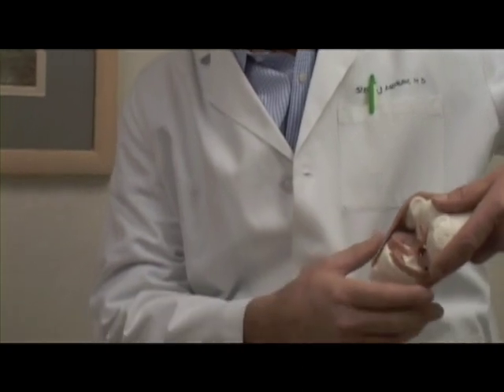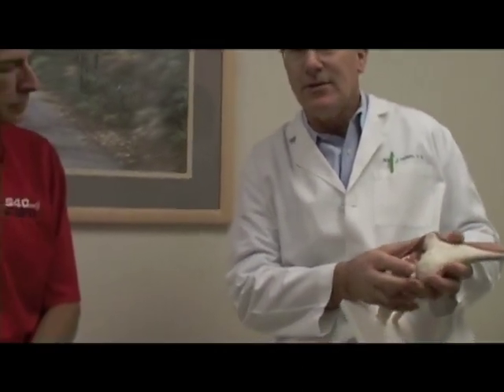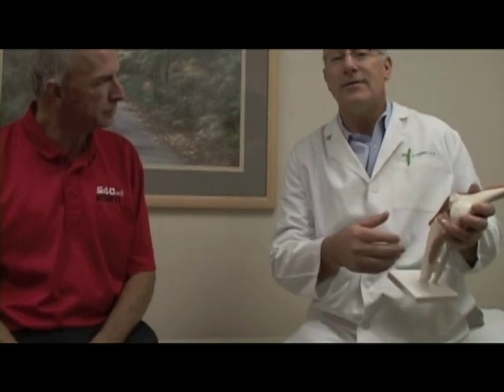a graft is put in place of that. It's another piece of tissue that either we borrow from another part of their knee, which they can afford to do, or we can use a donor tendon. Those are discussions that I have with the family, and there's pros and cons to each and we go over what's best for that particular individual.